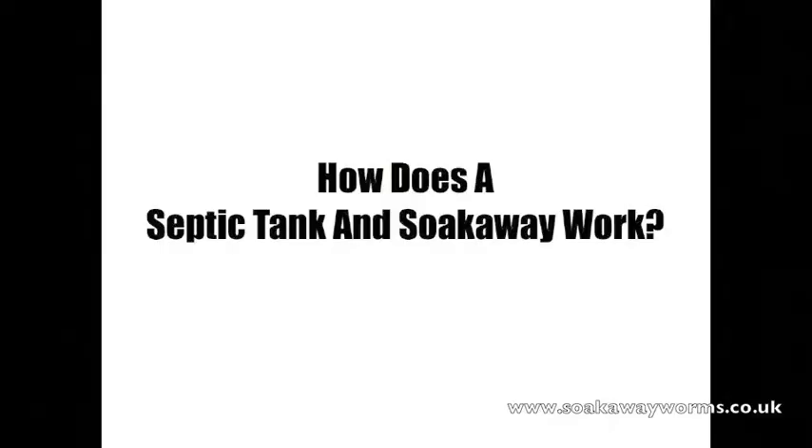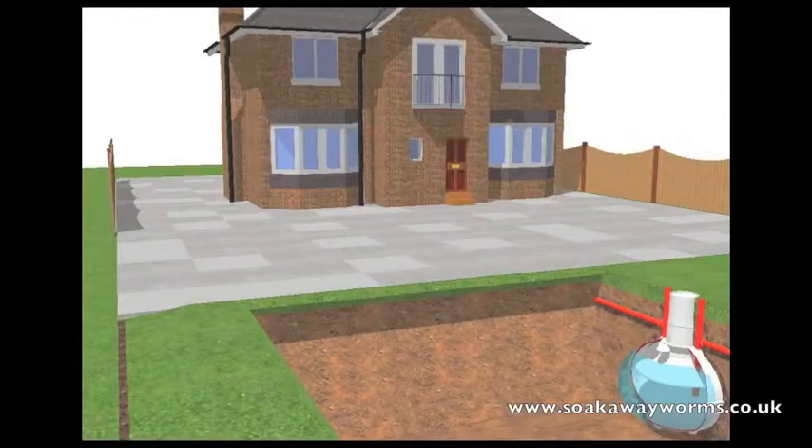Okay, so we've seen what a septic tank and soak away are. Now we're going to see how a septic tank and soak away work. All the liquid and solid waste our house produces — which comes from the washing machine, the dishwasher, the bath, the sink, the shower — leaves the property, goes down the pipe and makes its way into the septic tank.